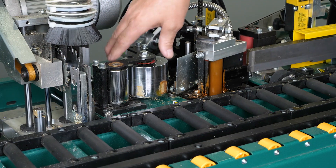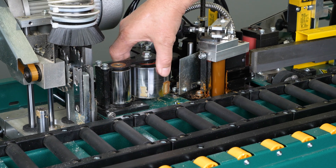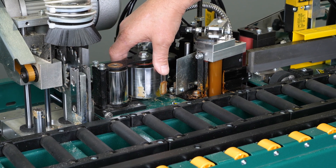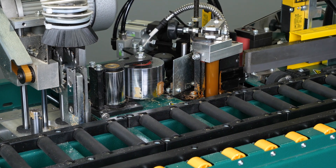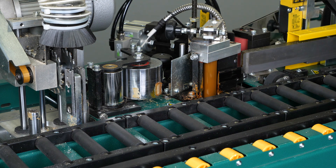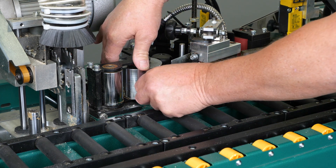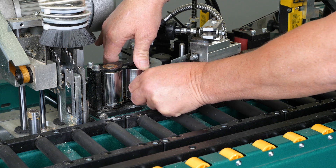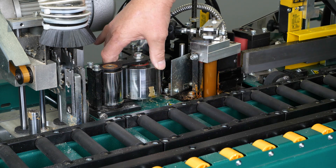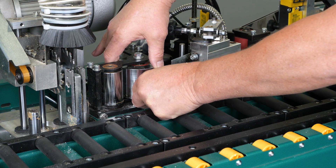At times we end up with glue on our roller assemblies or other components. As long as you're not working around the glue pot when it is hot, once the glue has cooled it easily just peels off the edge of the roller. I'm just using my fingernail here to clean it off.